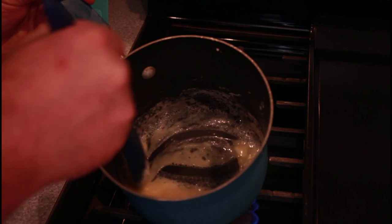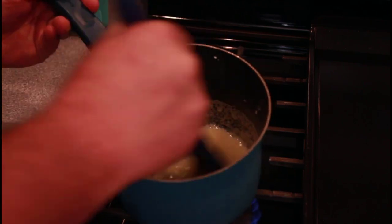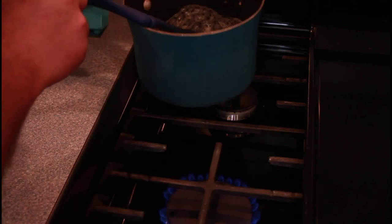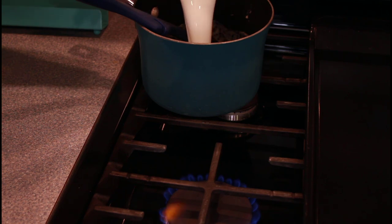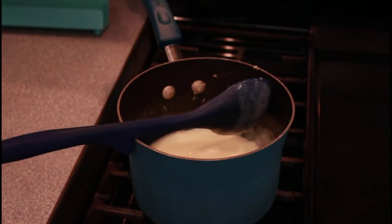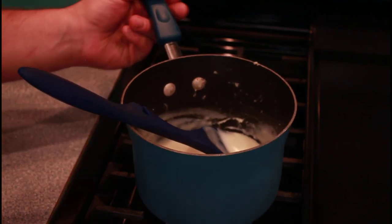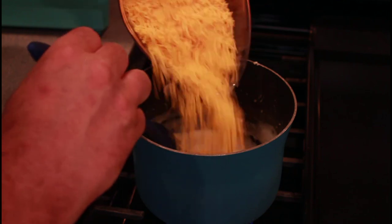As you can see, the flour and butter is coming together, getting slightly brown. I'll take that off the heat. We're gonna add one cup of milk. We're gonna bring that back to a simmer. As you can see, that's been simmering and starting to thicken up. We're gonna turn that heat way down. We're going to add in cheese just a little at a time and mix that in.